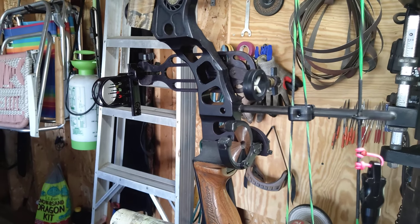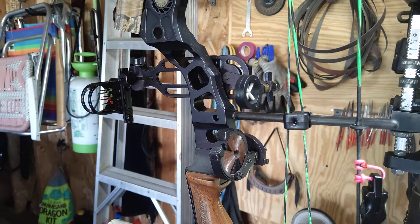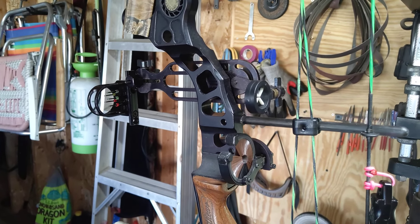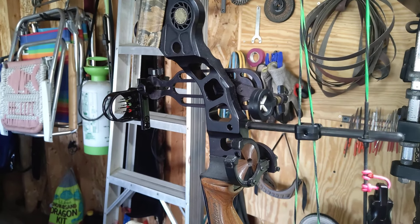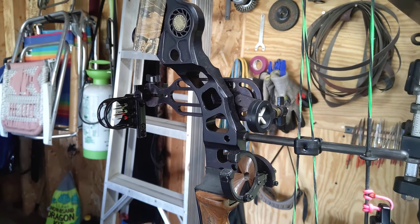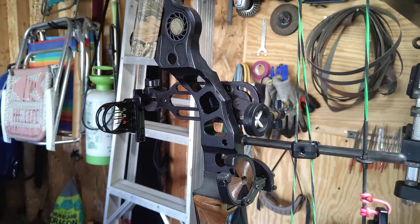Welcome back. Today we're going to be talking about the Hindsight, which is a pretty unique sight that a lot of people don't know about. This here is the signature series Tom Miranda Hindsight — they don't make this one anymore, but you can still get the Eclipse. They have the Eclipse 3 and the Eclipse 5.